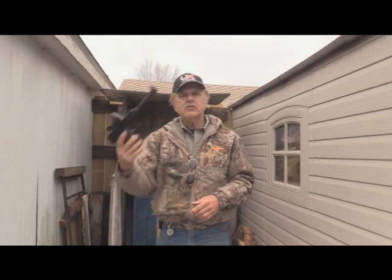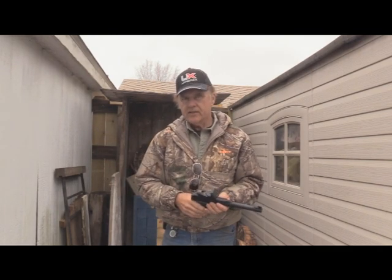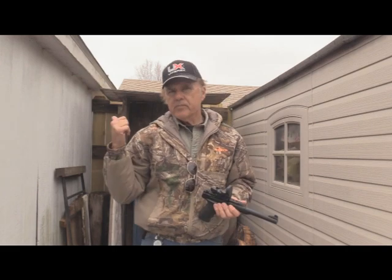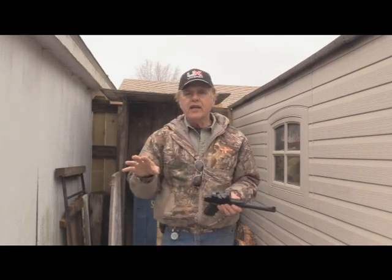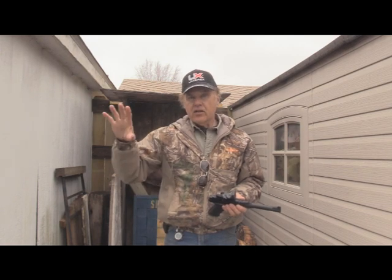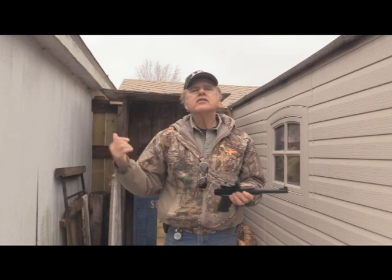Let's go shoot this Umarex Buck Mark and just see what it does at 25 yards. We're going to be firing it at the Air Venturi gong target — the 1-4 air guns. So let's go shoot.